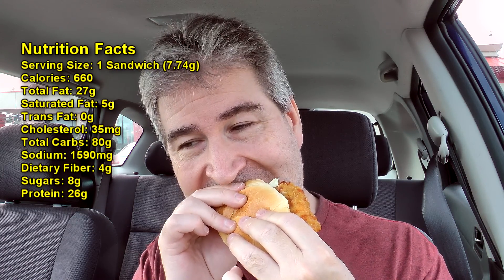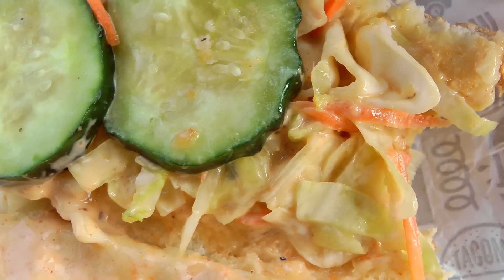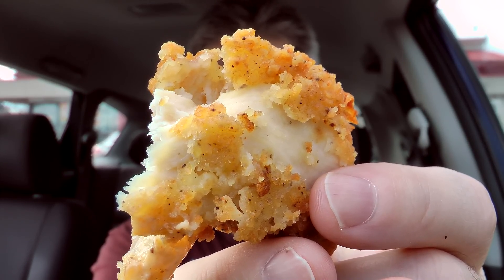All right, let's give it a shot — right there with all the cucumber and the slaw. Taking another shot and a third bite. Opening it completely up, I do see a good amount of that gochujang sauce on it — I assume that's what it is. There's a close-up look of the breaded chicken for you.